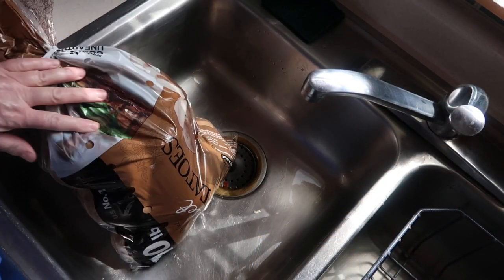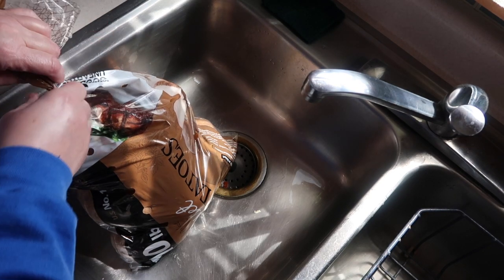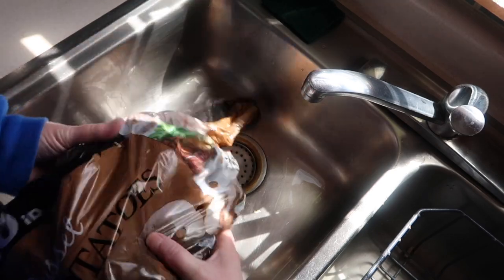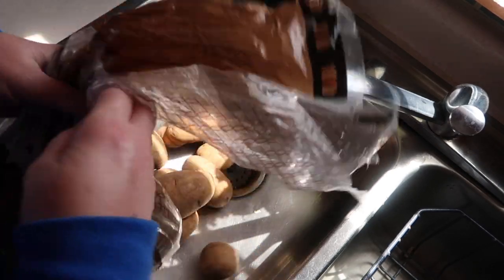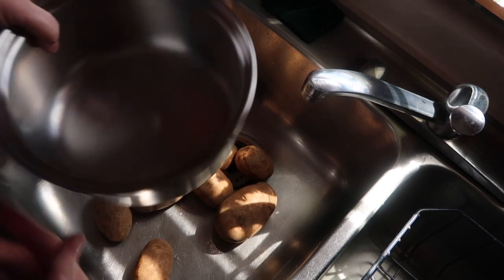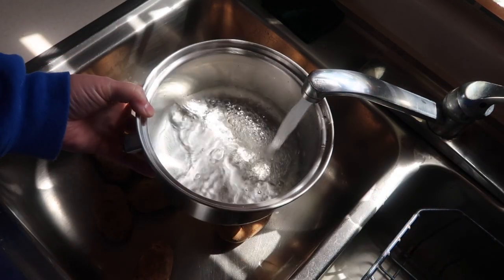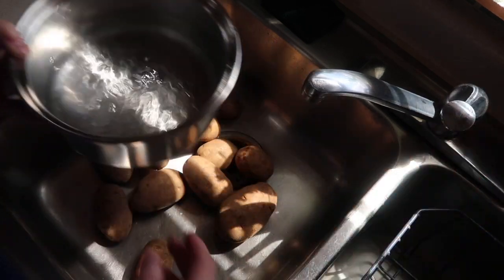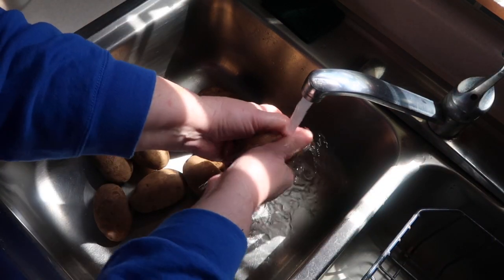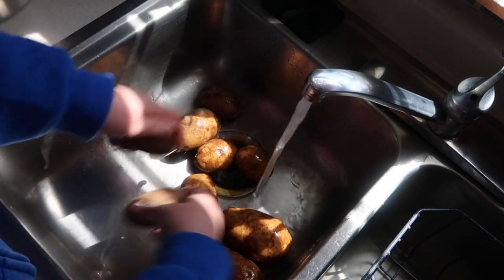I've got a 10 pound bag of russet potatoes here. I've used a few, but I'm going to use maybe three pounds or so for what we're going to do. I'm going to dump some out here — should be plenty. It's what I want to be able to fit in this two quart pot. I'm going to put some cold water in here and then do a quick rinse over all of these potatoes to get the dirt off of them.